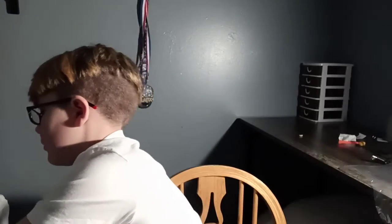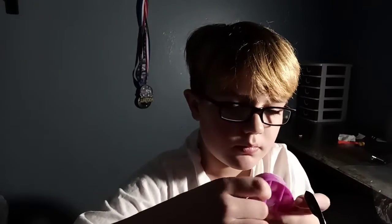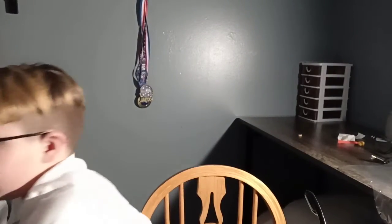Here we go. Next pop it. Not very good. Now, one last thing — the best thing — about a glove.